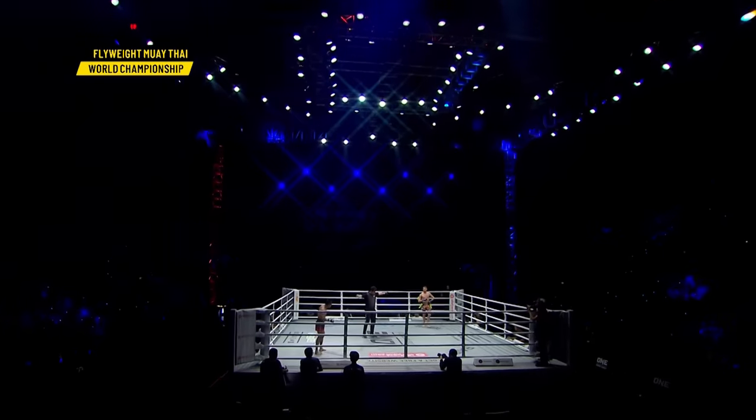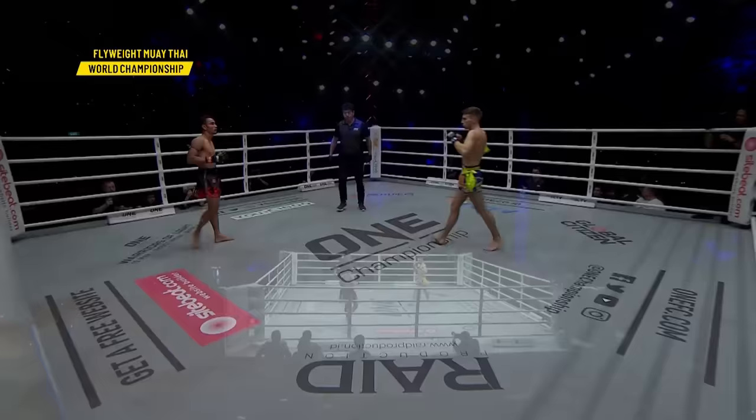Black and red. I'm Mitch Chilson, this is Gianni Suba, one Super Series. Here we go.